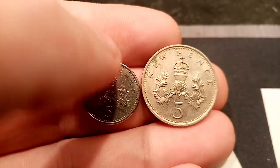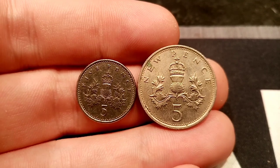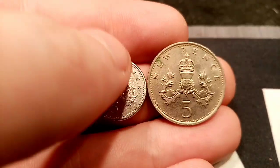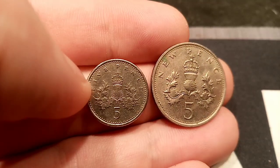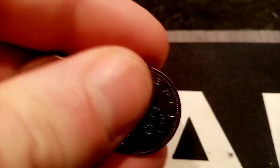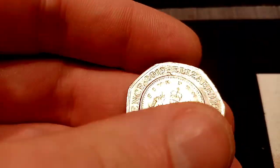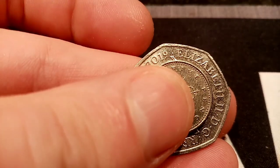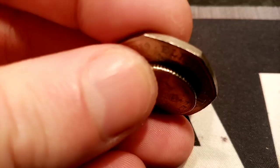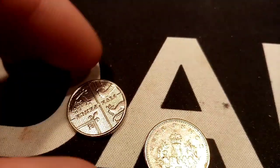In my personal opinion, I think the old style 5p is probably too big and the newer one is probably too small. A lot of people do have different opinions on this, but I would never like to say just how many 5p coins I've probably lost over the years. We'll compare the new 5p to the 50p, as we always compare coins to the 50p — and that really does show just how small the newer 5p coin is.